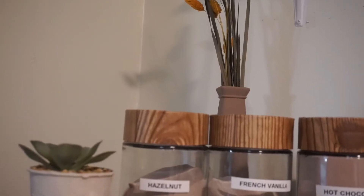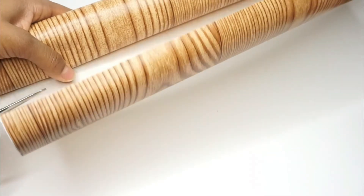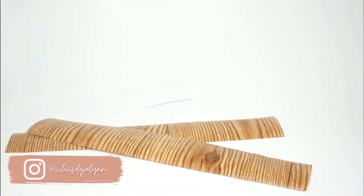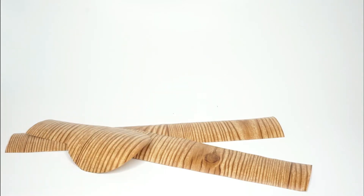Alright guys, so this first DIY is going to be a full wooden glass jar. I bought these jars at the Dollar Tree. Sorry I don't have the before picture, but you will see the top in just a second. So I'm going to be using some faux contact paper from the Dollar Tree and I'm just cutting them down to the dimensions and the sizes that I need.